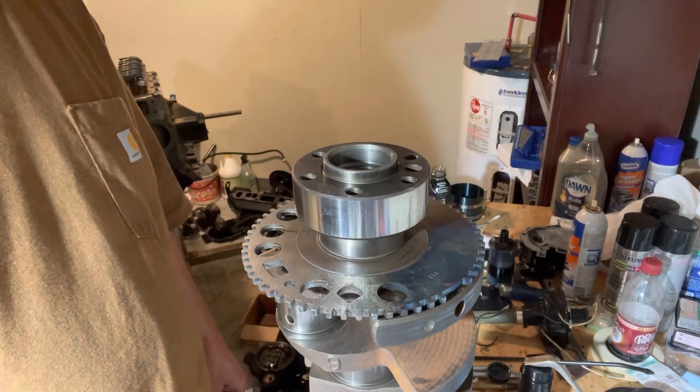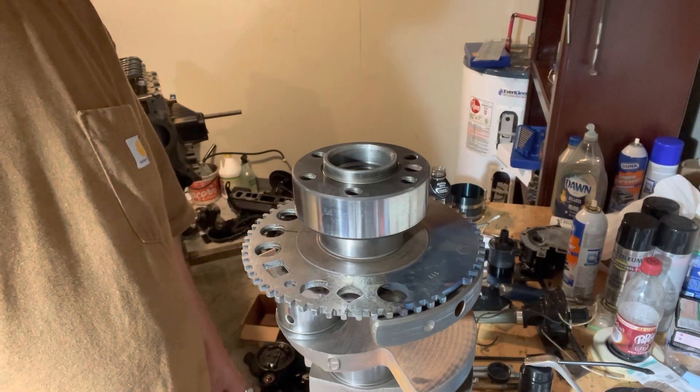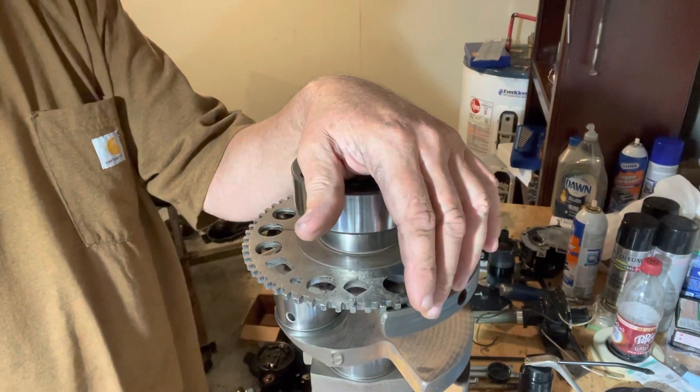So anyway, I'm about to clean this crank, clean the block, and start assembling this LS engine. Stay tuned for the series. Thanks for watching.